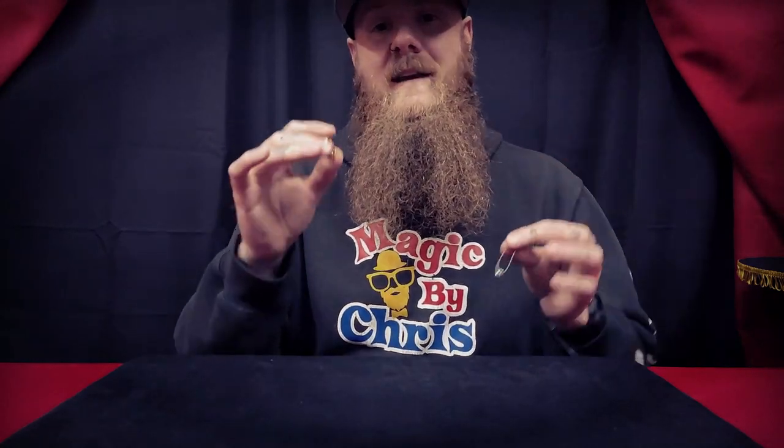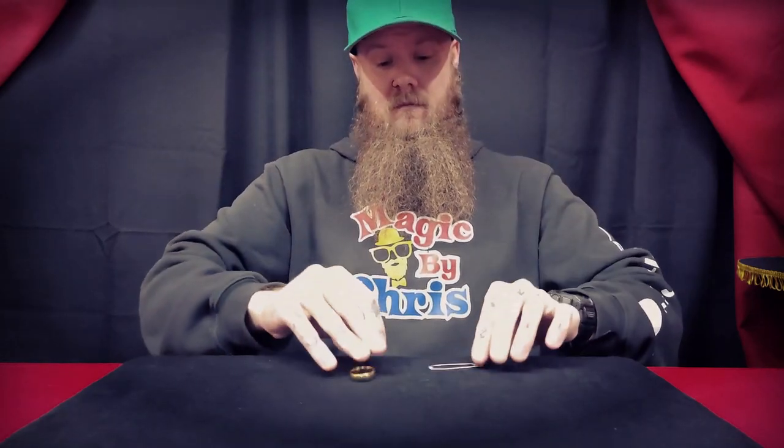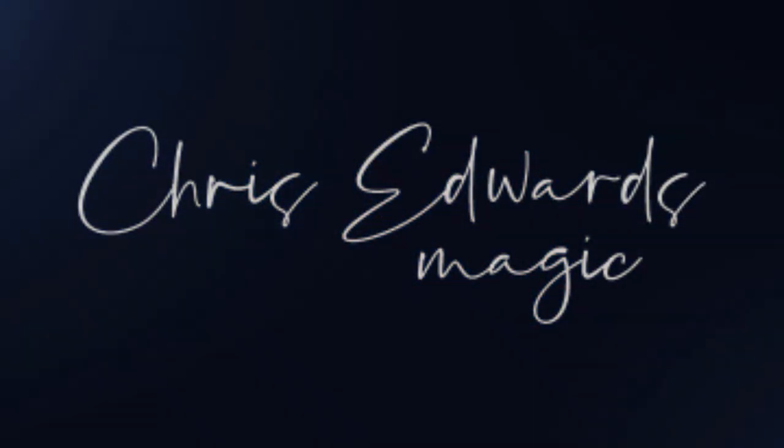What's up guys, I'm Chris and today you're watching a magic review on Shrapnel by Kim Anderson. Welcome to the channel and thanks for tuning in.